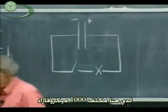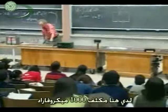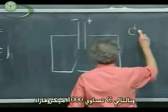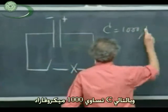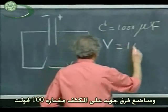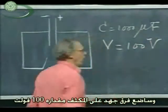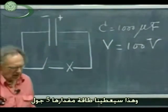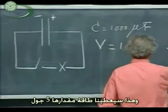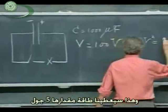I have here a capacitance of 1,000 microfarad, so C equals 1,000 microfarad. I'm going to put a potential difference over that capacitor of 100 volts, which gives me an energy of one-half CV squared, which is five joules.